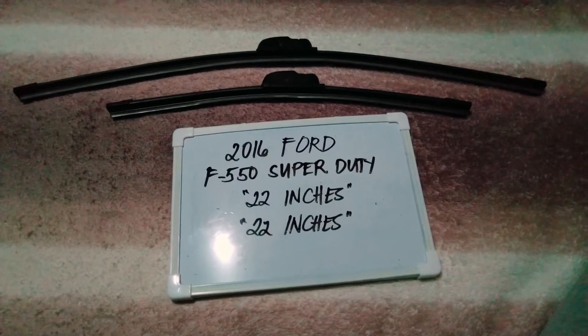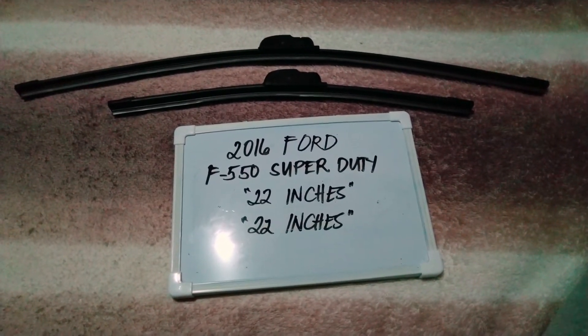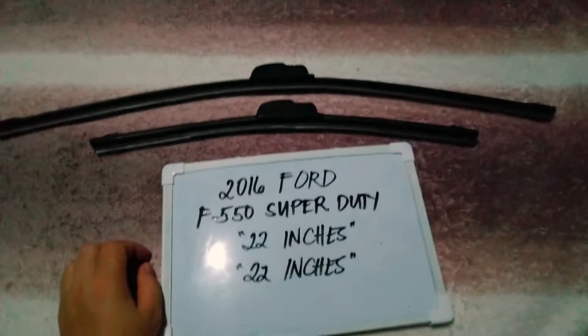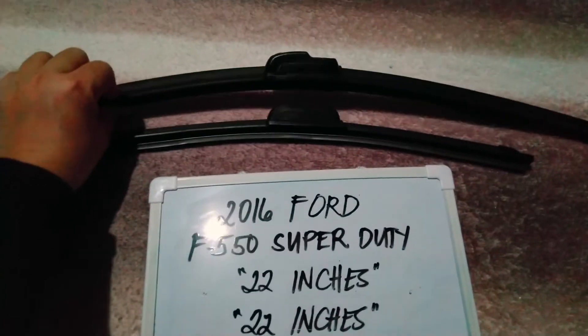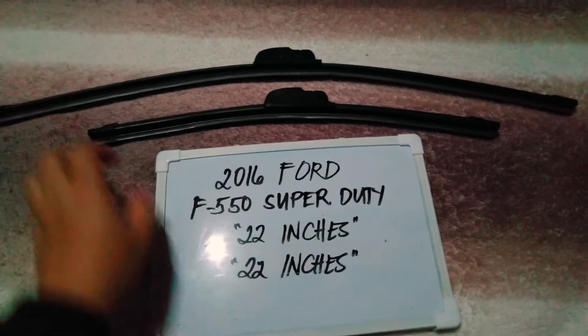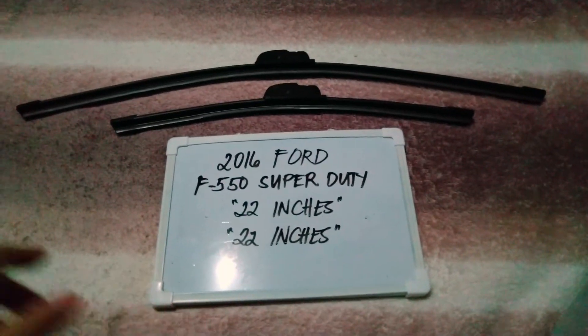The wiper blade replacement size for this 2016 Ford F550 Super Duty is the one that you see on your screen right here. You've got 22 inches for the driver's side and 22 inches for the passenger's side. It is important to know that they are in different sizes.